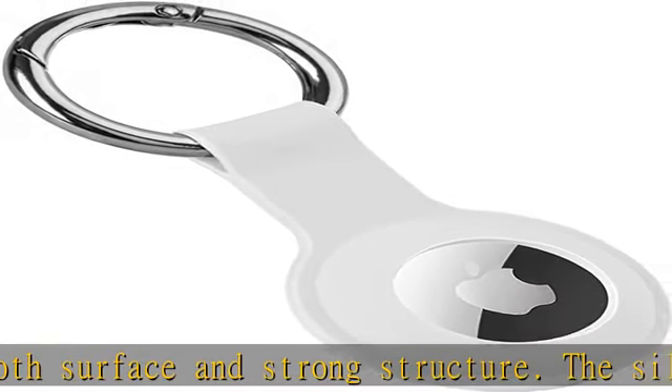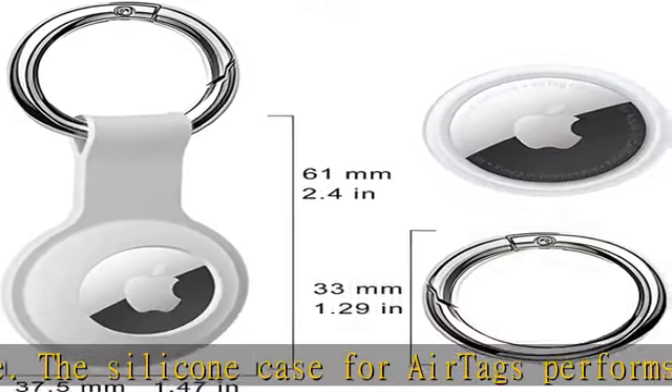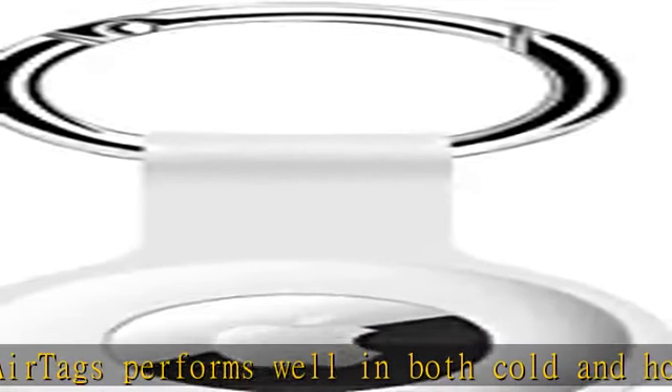We provide the high-quality AirTags silicone sleeve. If you find any issue with the AirTags holder case, please contact us through message. We promise you a replacement and a full refund.